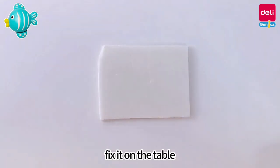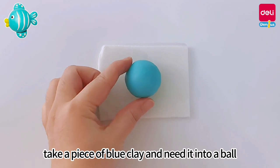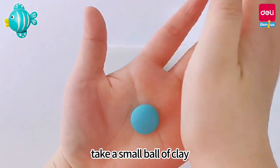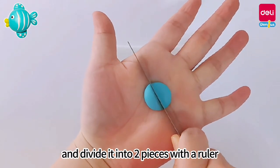Take out a whiteboard and fix it on the table. Take a piece of blue clay and knead it into a ball, press the ball with your palm, and let it stick to the whiteboard. Take a small ball of clay, flatten it with your palm, and divide it into two pieces with a ruler.